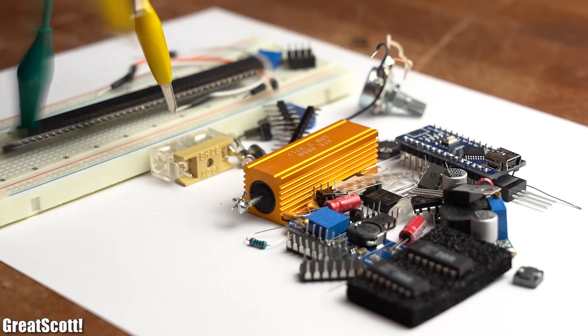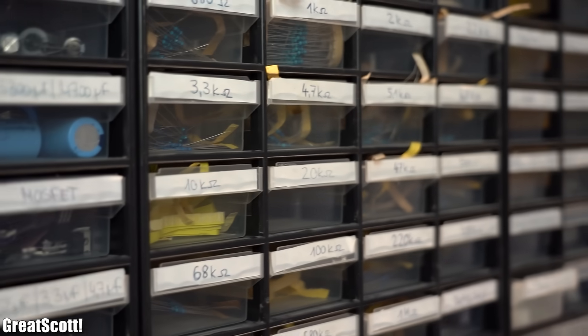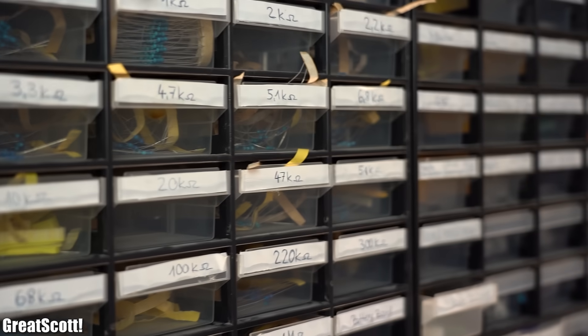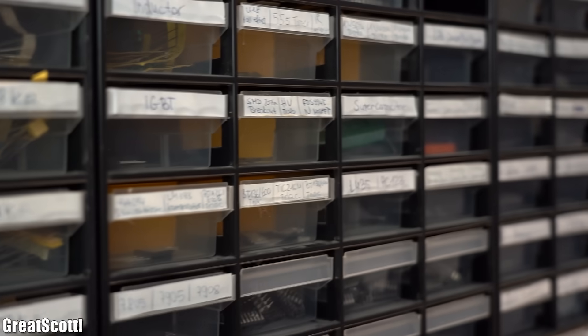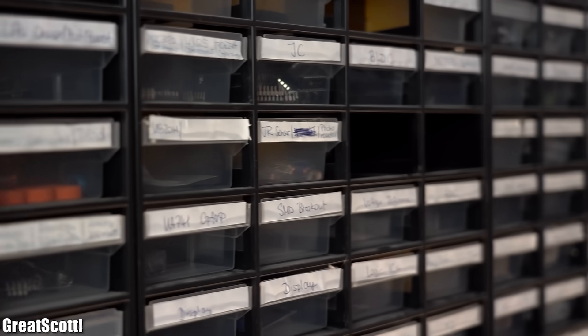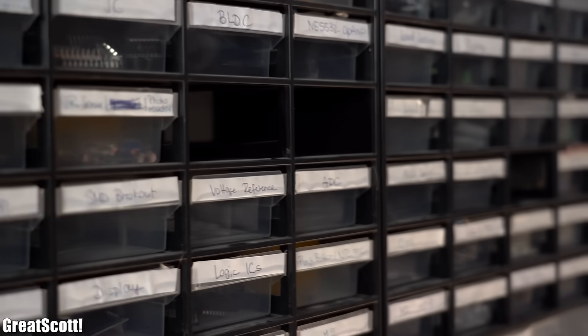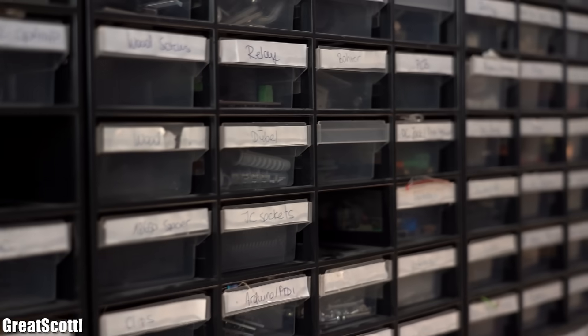And those were basically all of my essential components. Feel free to share your thoughts in the comment section below about what components I missed. As always, thanks for watching — don't forget to like, share, subscribe, and hit the notification bell. Stay creative and I will see you next time!